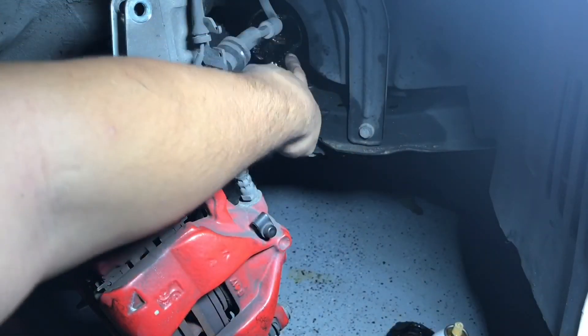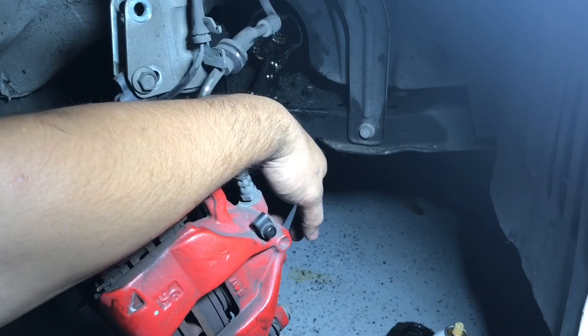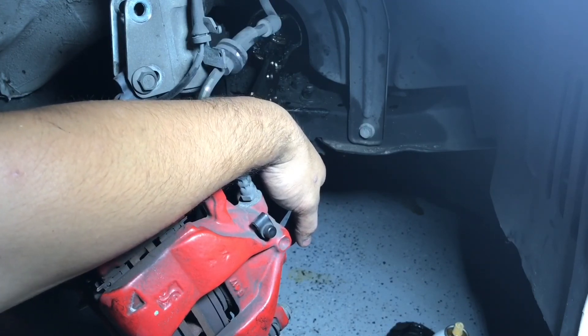So like the other side, that tripod joint back there is being real stubborn, just like the other side. So I'm going to play with it for a little bit and see if we can't get it out.